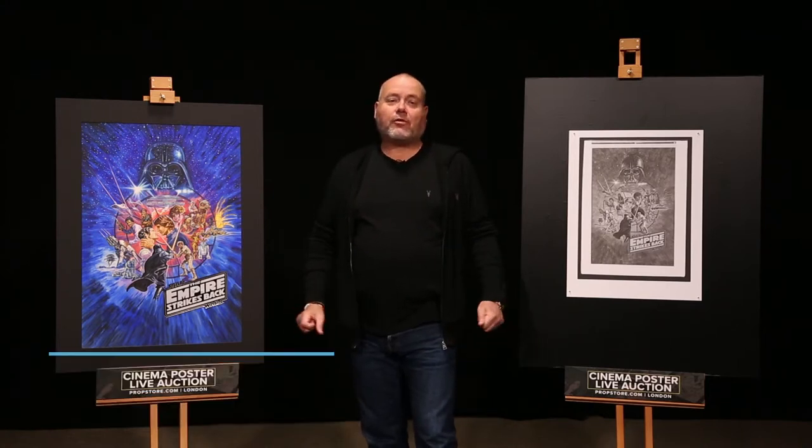Hi, I'm Mark, Poster Specialist for The Prop Store, and today I'm pleased to present to you two exceptional pieces of Star Wars memorabilia which will be offered in our forthcoming Cinema Poster Live auction later this year on December the 8th and 9th.